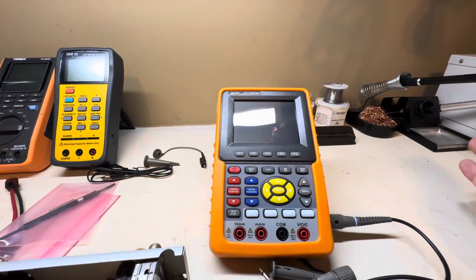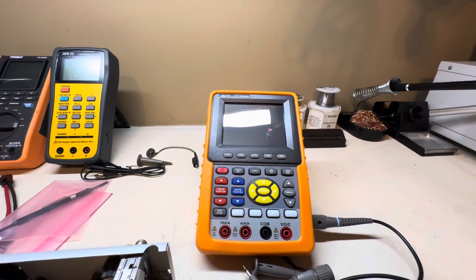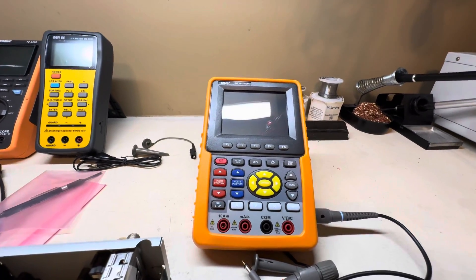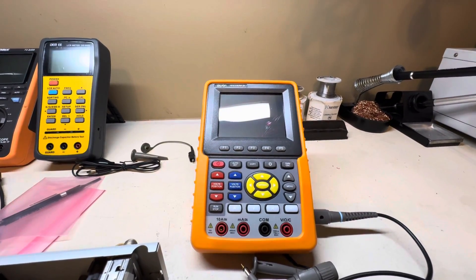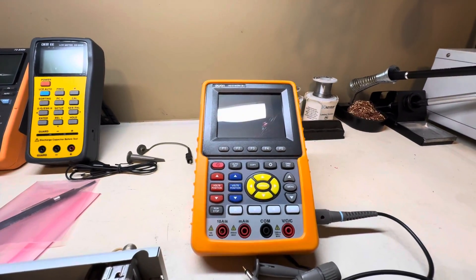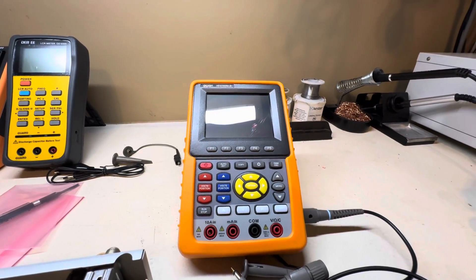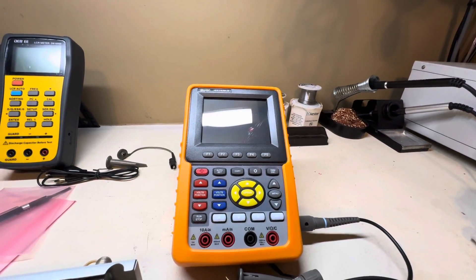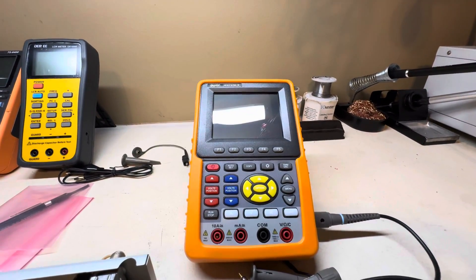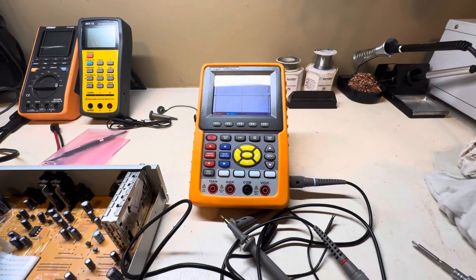To wrap up: that's how you measure mains with an oscilloscope. When I get 240 volts installed in the lab — I'm planning to run heat plates for reflow work — I'll do a separate video showing exactly how to use the math functions to measure a split-phase system.